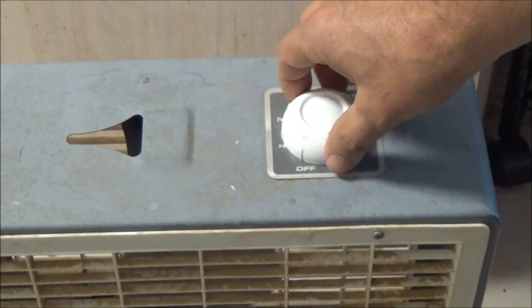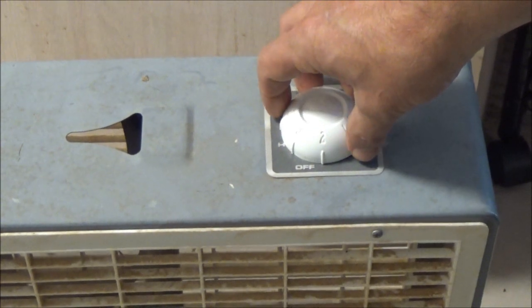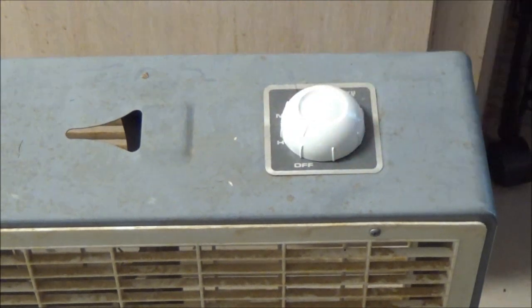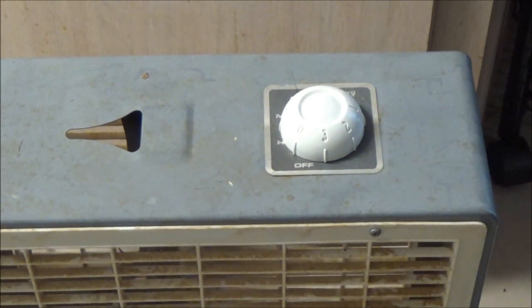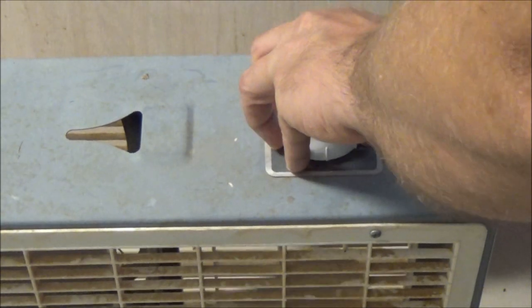Let's see — high, medium, and low. Worked great! I want a special shout out to Edward. Thanks, I appreciate it — Edward V. I really do appreciate it.